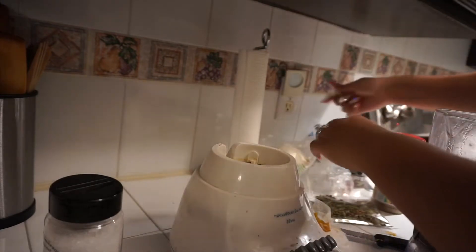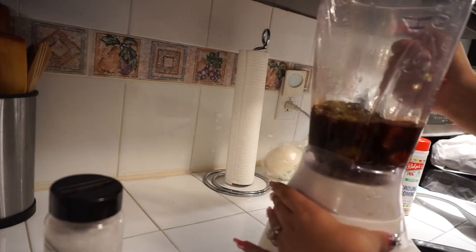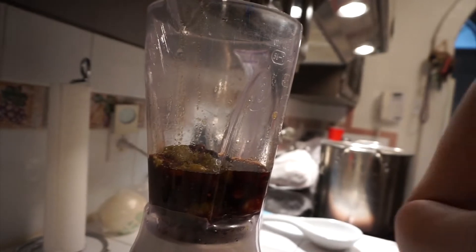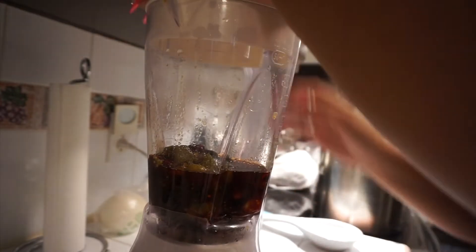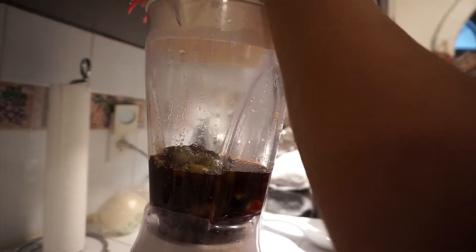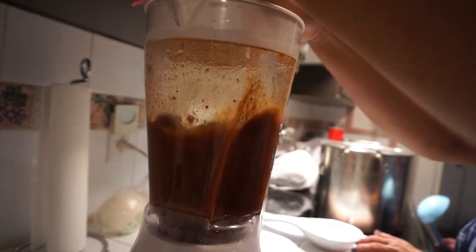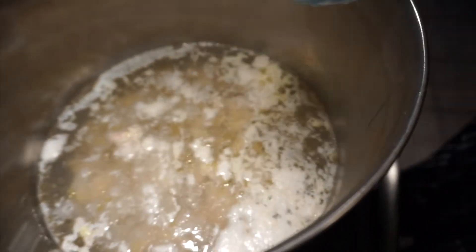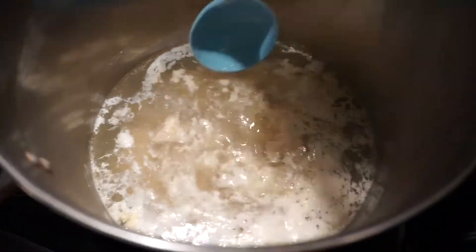Blend it on high. Then take out the foam from the pot — you have to take it off from the chicken.